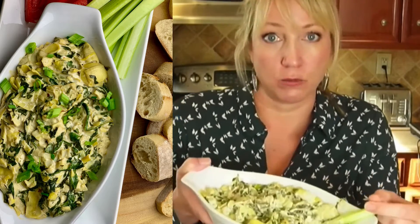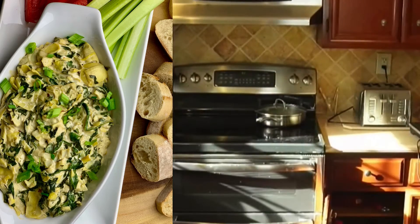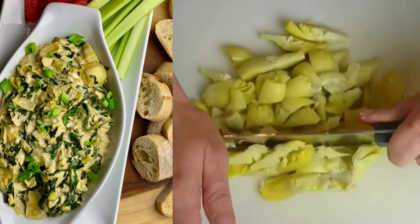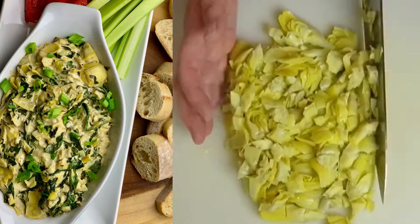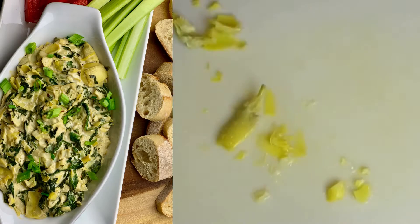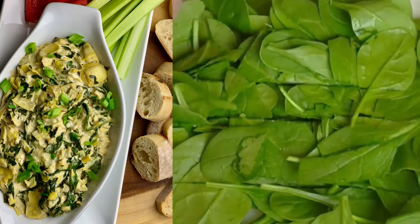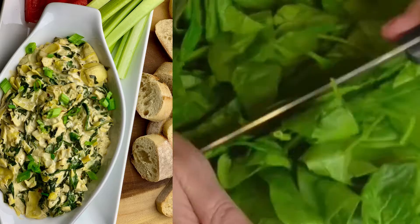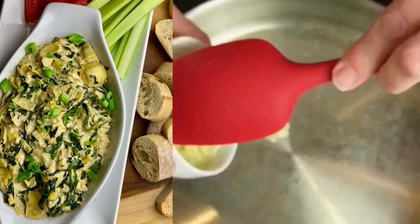So if you want to check this out, it's super good. To make the spinach artichoke dip, the first thing you want to do is prep the veggies. We're going to do a rough chop of the artichokes — drain them, rinse them, and just give them a rough chop. Next, take some spinach and do a quick rough chop before adding it to the pan, and you also want to chop and mince the garlic.